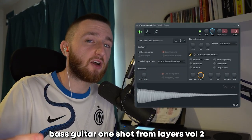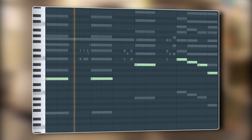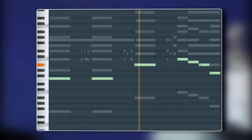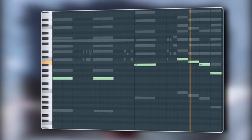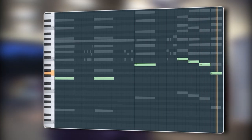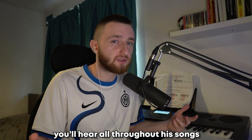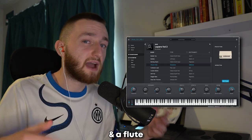It starts off simple and then ends with a very typical soul slash R&B rundown. Next, I added a bass guitar one shot from Layers Volume 2. Once again, a mainstay amongst Brent's albums are the soft synth accents you'll hear throughout his songs. For this one, I added a textured bell, an ambient synth string sound, and a flute.